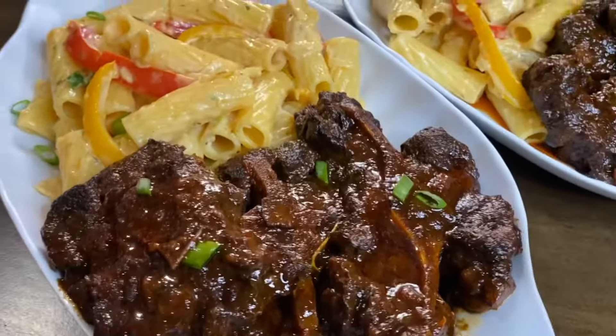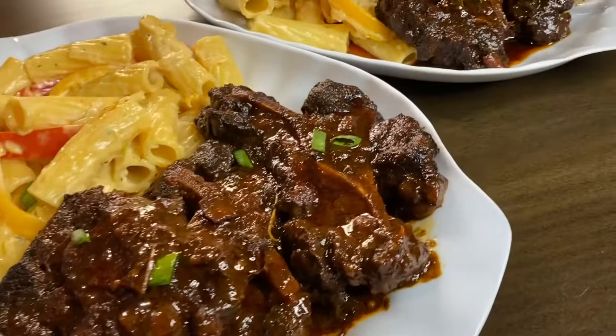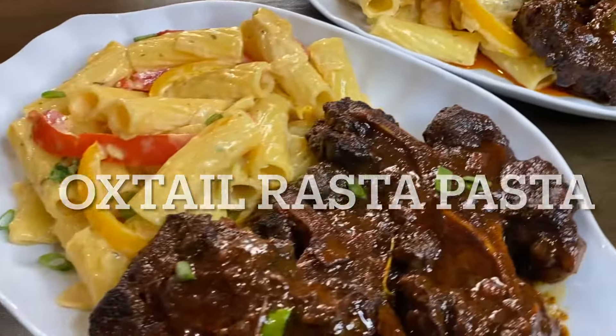Hi everyone, it's Raquel of Raquel's Carbon Cuisine and today's recipe is gonna be this amazingly delicious oxtail rasta pasta.